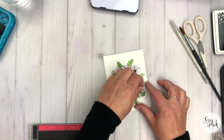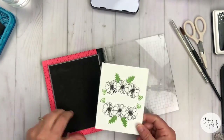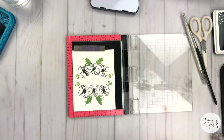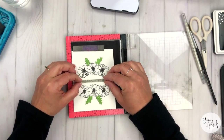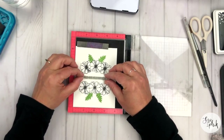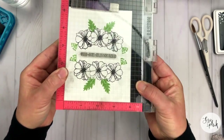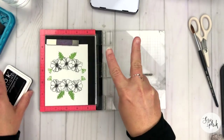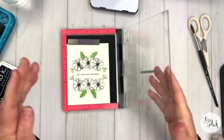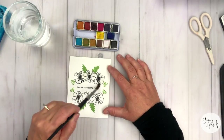I'm going to get my mini MISTI out. I've found that when you use Obsidian on this Bee Paper Company watercolor paper, you can really get your sentiment or images down in one pass because it's so dense and rich. But I got out the MISTI because I wanted my sentiment to be straight — I sometimes get it a little wonky. So I'm just going to stamp this down twice with the Obsidian with the MISTI.